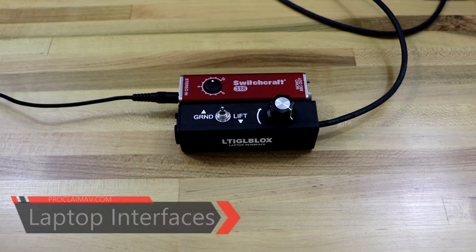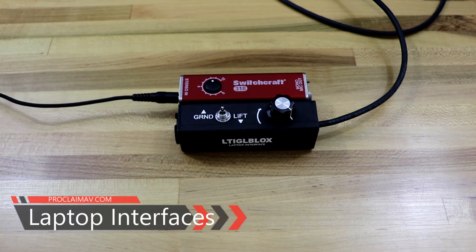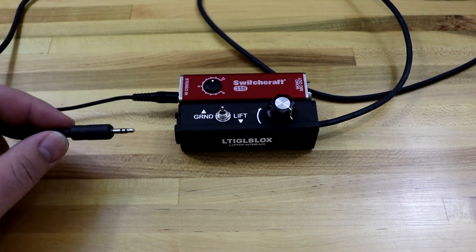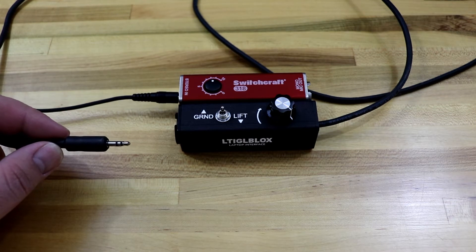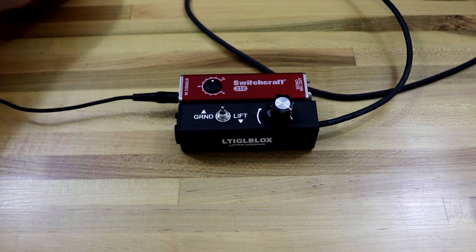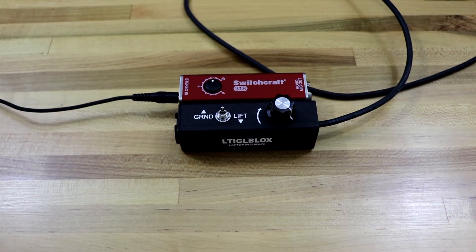We're gonna take a look at a couple of different interfaces today that are meant to do one thing: they take an eighth-inch stereo input and bring it down with an internal transformer to a mic-level mono output. So it mixes both your left and right channel together. So if you're looking for a stereo connection to your mixer board, these are not the units you're looking for.